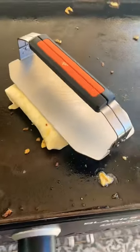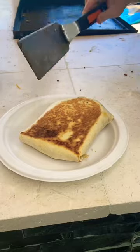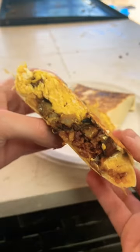Use a burrito presser — if you've got burrito seasoning, now's the time to use it. Flip, press, and the reveal — oh, look at that!